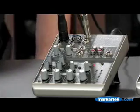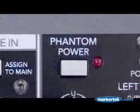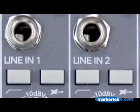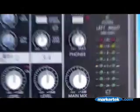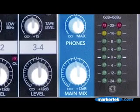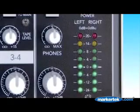Looking closely at the 402 VLZ3's feature set, there are two XDR2 mic preamp channels with two band EQ, phantom power, and line inputs with high Z switches for guitars. There's also a stereo quarter inch line in channel and an assignable RCA input. Main and headphone outputs, each with its own level knob, are available on quarter inch TRS connectors, and main levels are indicated on stereo 8 segment LED meters.